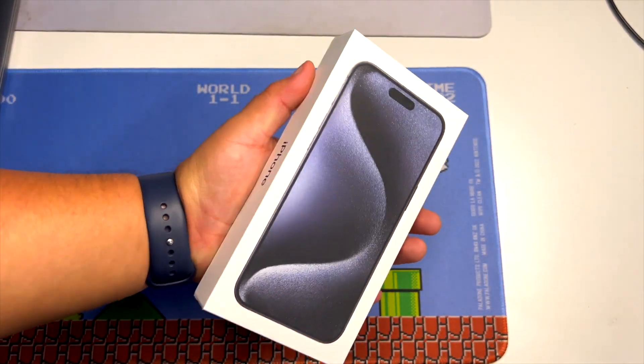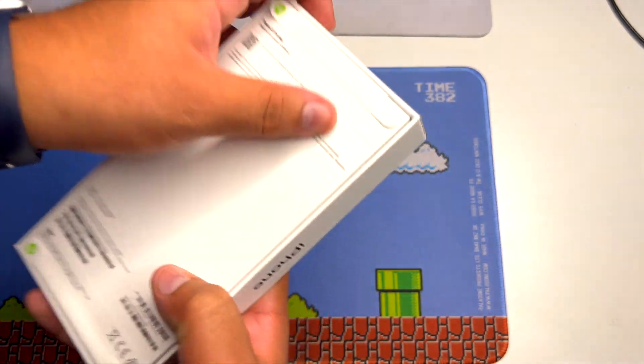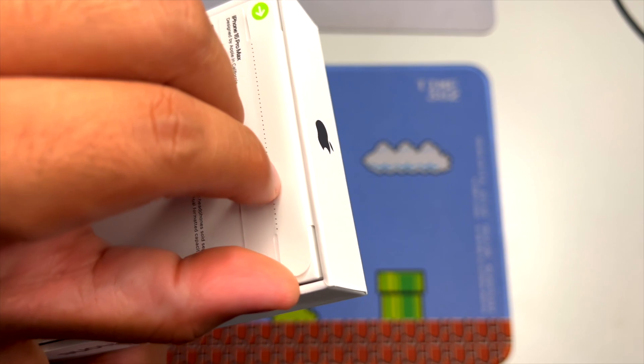I am upgrading from my 13 Pro Max, so the new dynamic island and all that will be kind of new for me. We still have the tabs right here — let's go ahead and tear the top one open.